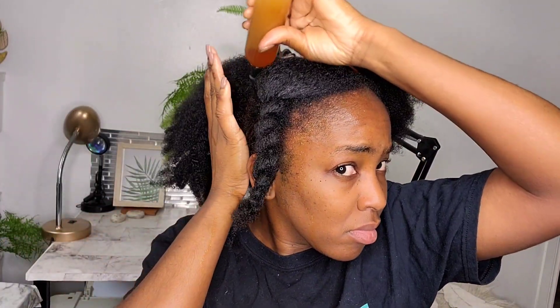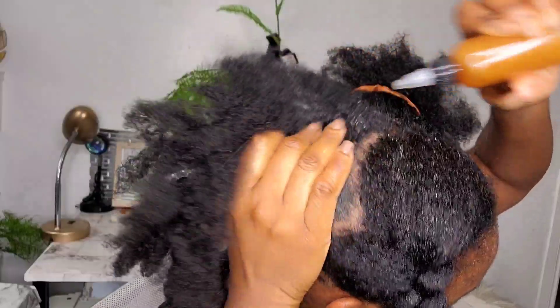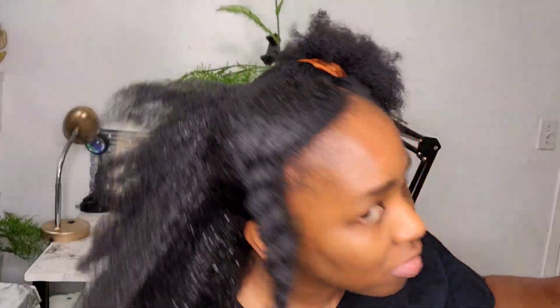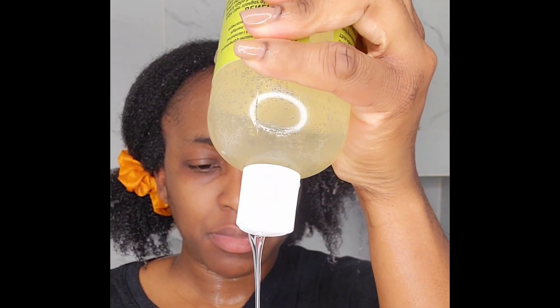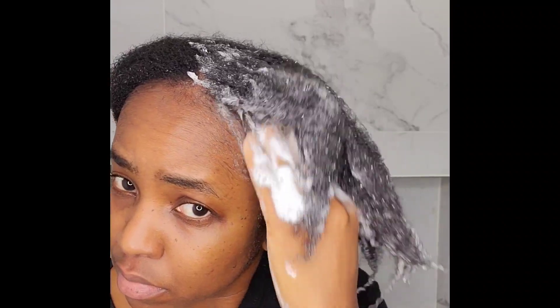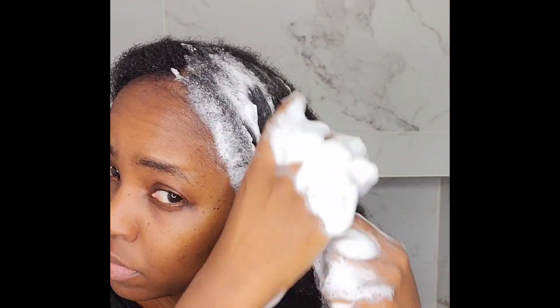This is why pre-pooing your scalp is the first part of your wash day: go in, soften up your scalp, then go in with your shampoo to get the product buildup or dandruff off, and then continue with your regular wash day. Also, when you are adding this treatment to your scalp, you need to massage your scalp as well — that helps with blood circulation. When blood is circulating through the scalp, it promotes and pushes oxygen to the hair follicles, giving you nourished follicles. It's a win-win situation, especially when the pre-poo contains ingredients that promote healthier hair growth.